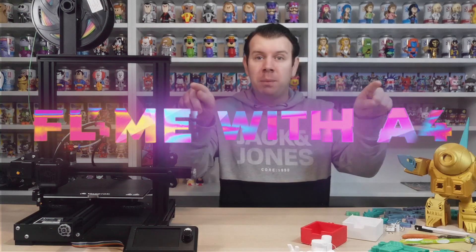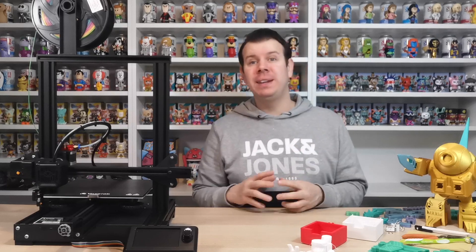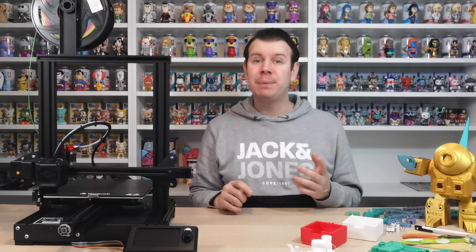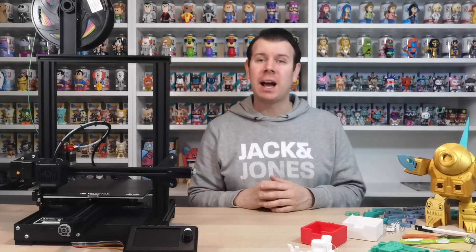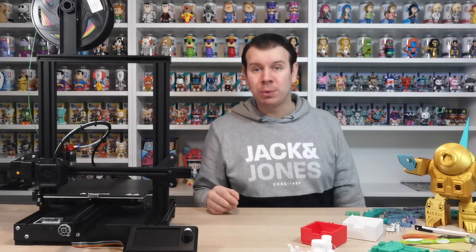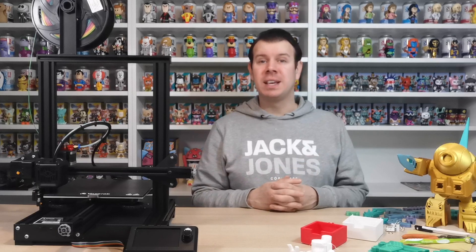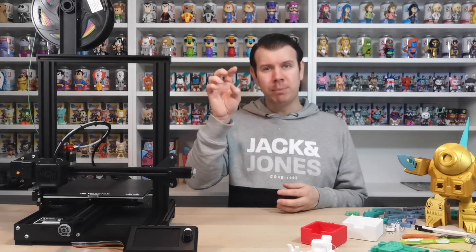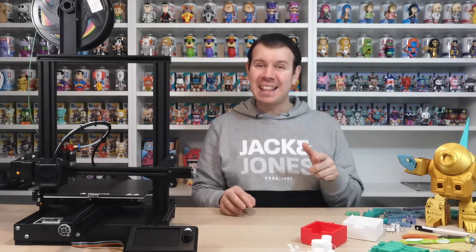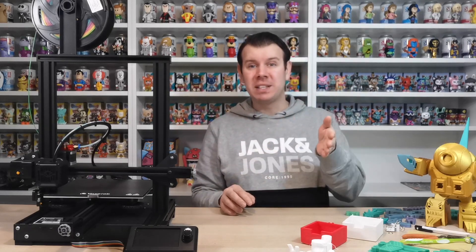Welcome to the channel. In this video we're going to show you 10 things you need to know so that you can 3D print really well. I'm quite new to 3D printing myself - I've got most of my top tips from 3D Print SOS. If you haven't seen his channel, please go check it out. His link is in the channel description, and the time frames for each of the 10 points are listed there too so you can skip straight to what you need.